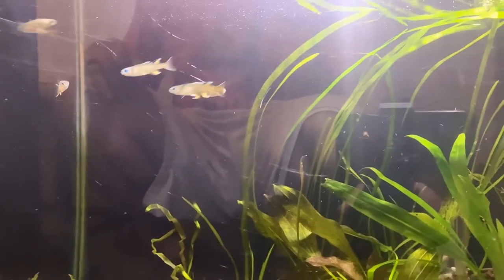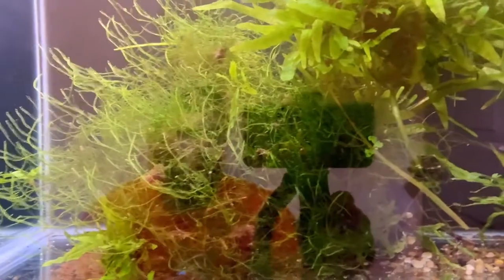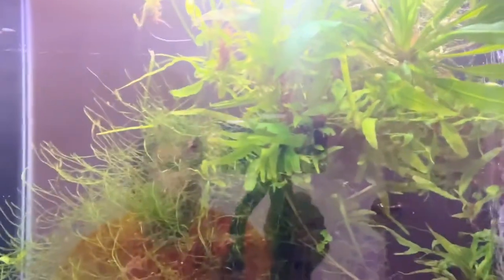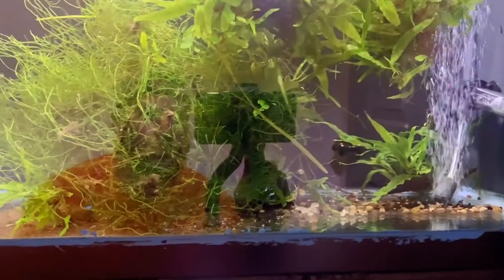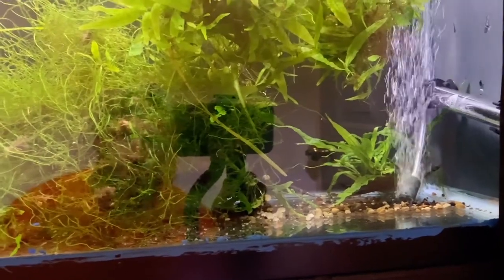That brings us to this tank up here. This is the tank with the java moss and all this java fern. Right now there's some val and an amazon sword in there, but it was really just java moss and java fern — just let that be in this 20 gallon. The 20 is now full of water to the top, but originally it was about half full. I did not really clean the tank, just kind of let it be. There's no substrate to speak of in this tank, just a little bit of leftover gravel from when I was pulling plants out.